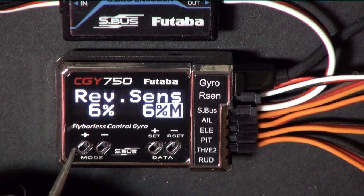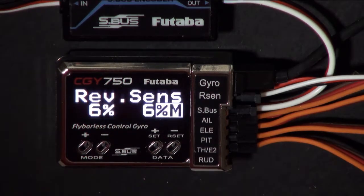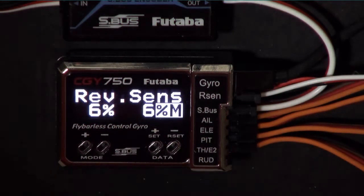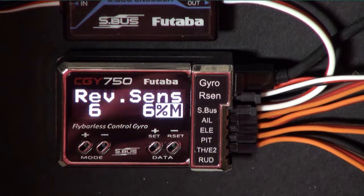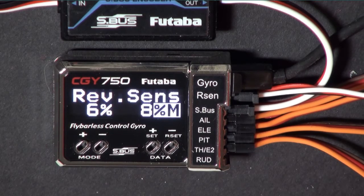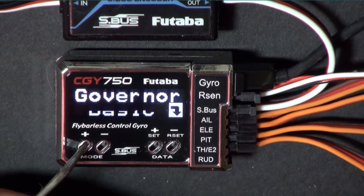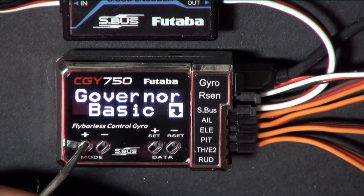This is your governor sensor sensitivity. It should read 96% if everything is working the way it should. I'm going to hold this magnet up to the gyro - if you get the sensor within a millimeter of that magnet, it will read 96%, and then it retains that value there temporarily. That's the end of the governor basic mode.